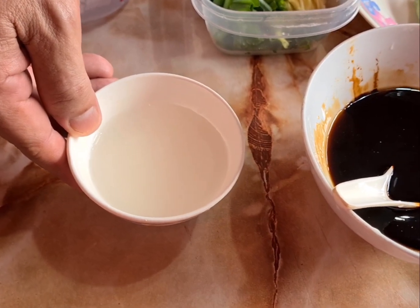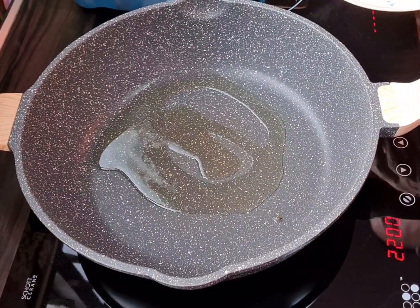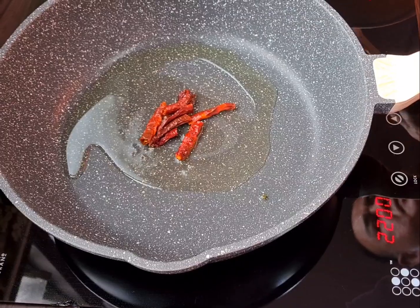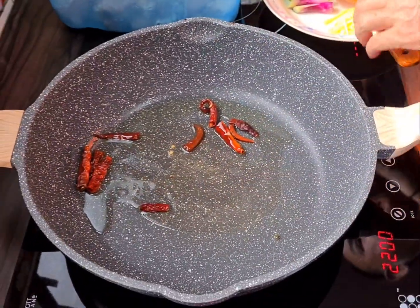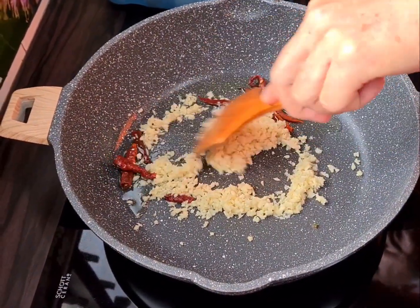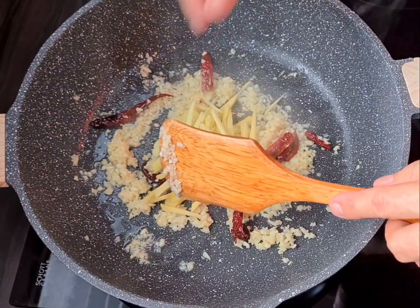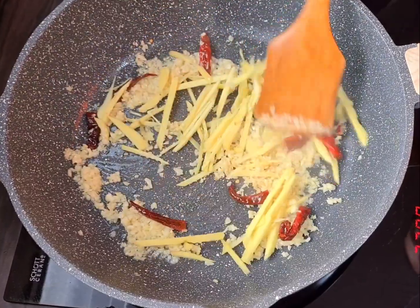We also have cornstarch, roughly about 1 tablespoon diluted in water. We shall start cooking. We will start with 2 tablespoons of cooking oil. We will put in the dried chili and the garlic, then the ginger. Toast it for roughly about 1 minute until the fragrance comes out.